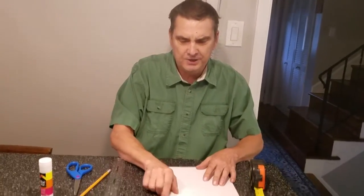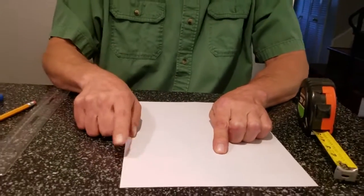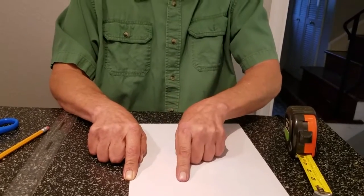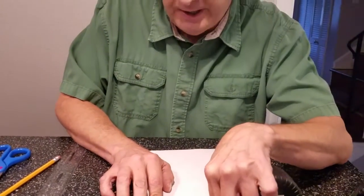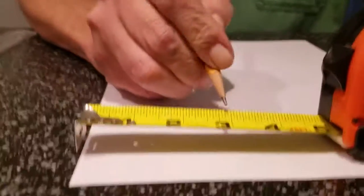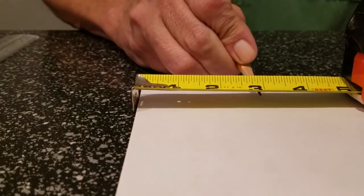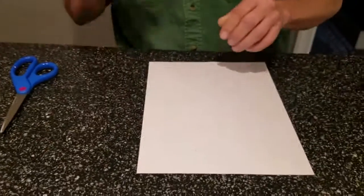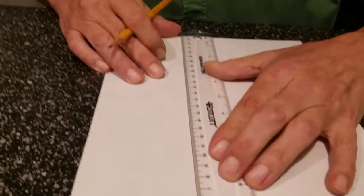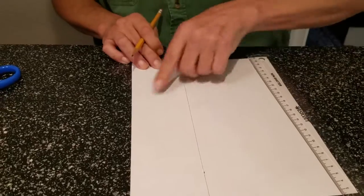For this project, we need one three-inch strip. This is the long way — this is an eight and a half by eleven sheet of paper. We want to go on the short edge three inches in. I'm going to take my tape measure and make my marks at three inches. Then I take my ruler, put it on the two marks, and draw across. That gives us our three-inch line.